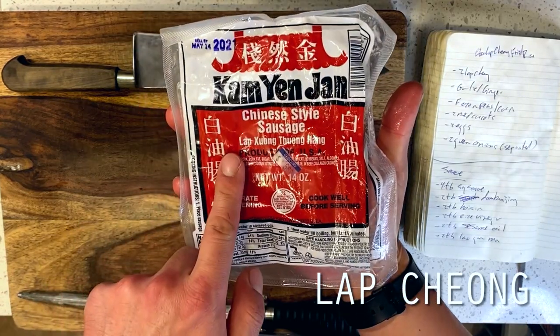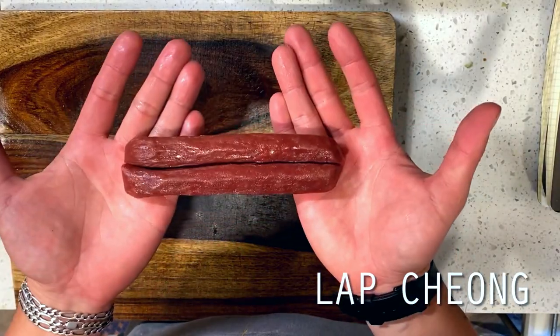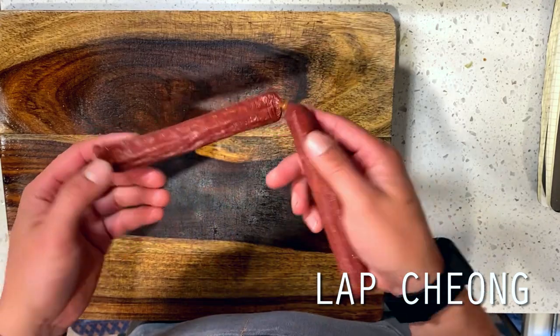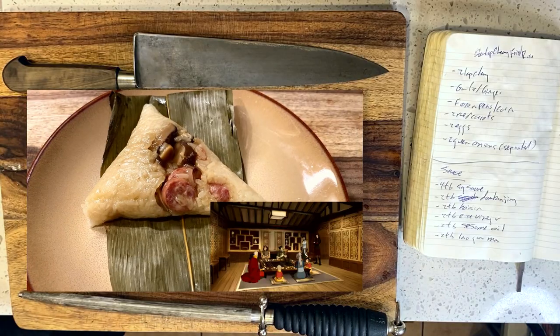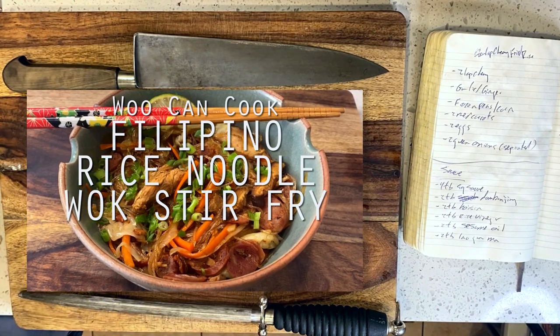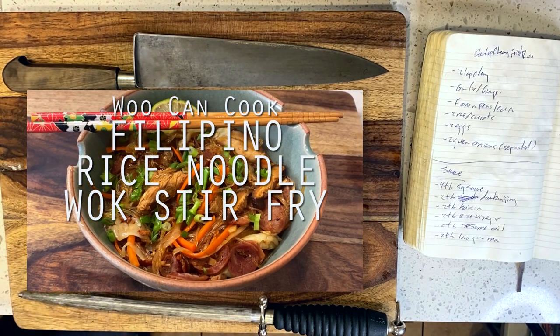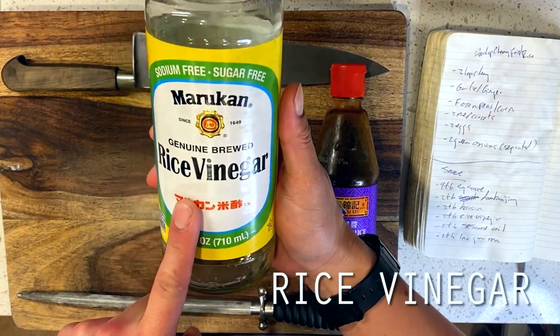For those who are not familiar, lap chang is a form of Chinese sausage made from pork and occasionally organ meat for the adventurous. It comes up in many, many savory Chinese dishes, and you may recognize it from our zhongzi and pancit recipes as well. What has always stood out to me though is its particularly fragrant nature since it is iconically seasoned with Sichuan peppercorn.